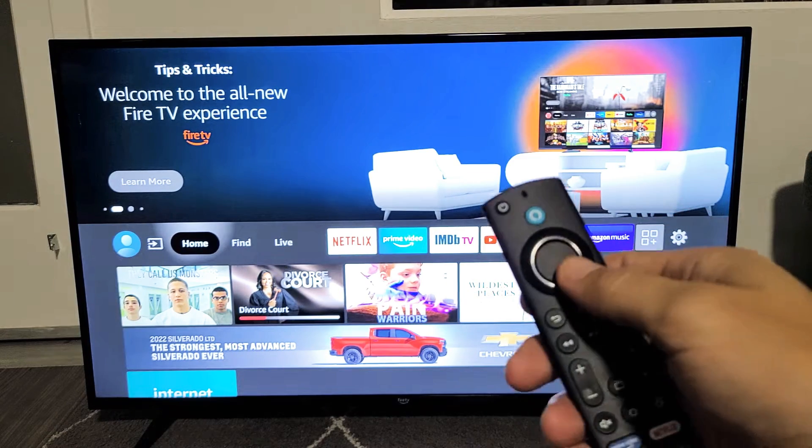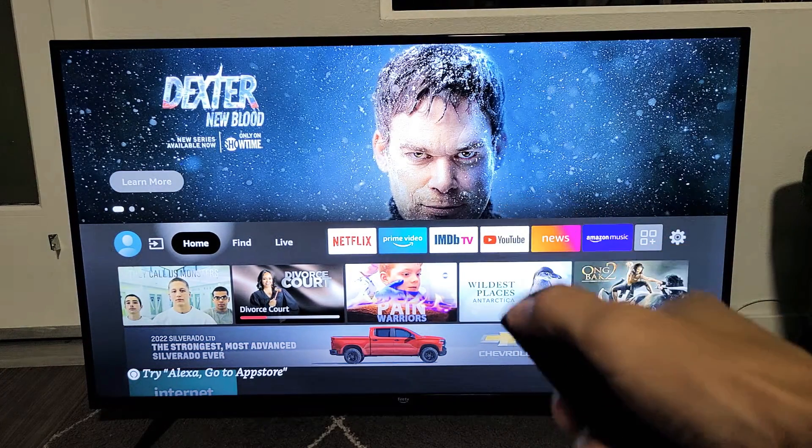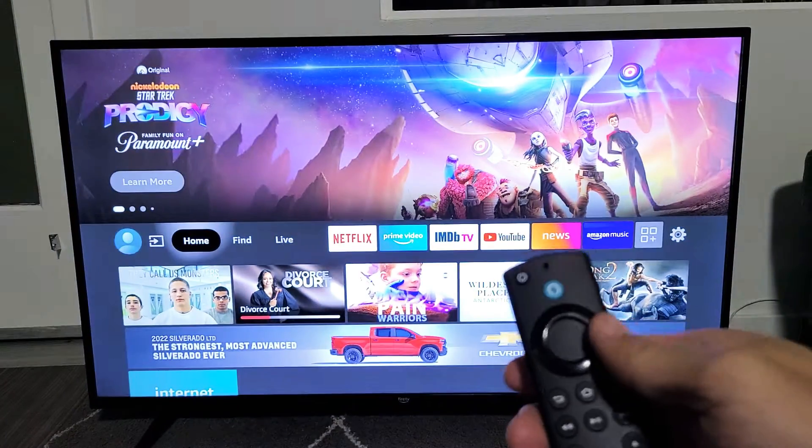The first way is to put it in sleep mode. You have the power button up here on the remote. If you click on the power button, that's putting it in sleep mode. If I tap the power back on, it's just sleep mode — it doesn't actually turn the TV off.